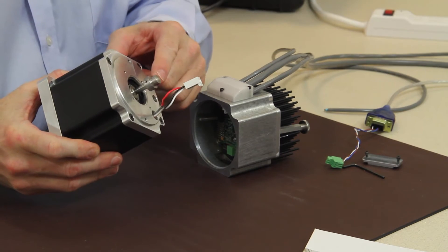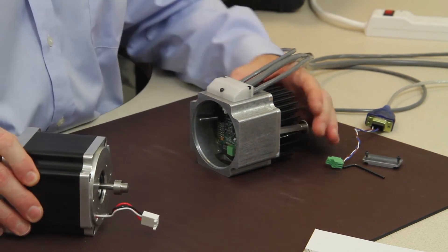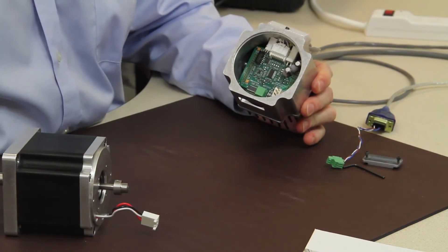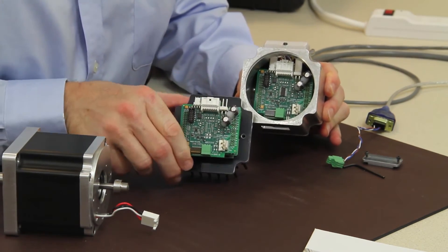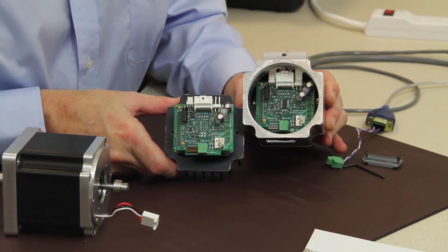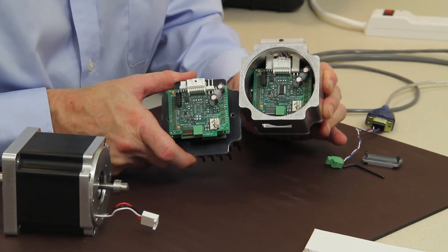This is a single stack motor with a magnet on the end of the rear shaft and just the three phases. All the electronics are inside, and you'll see this same configuration except we have the magnetic pickup IC chip that's giving us our position and velocity measurements.